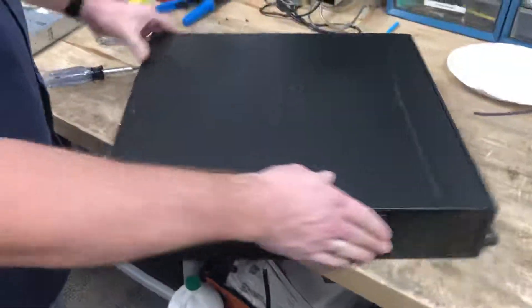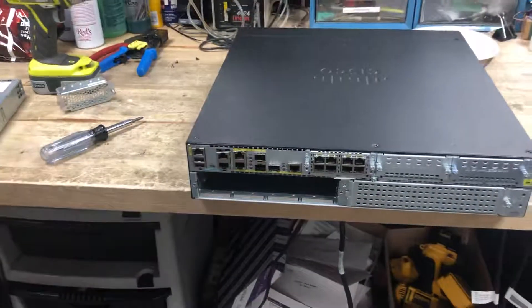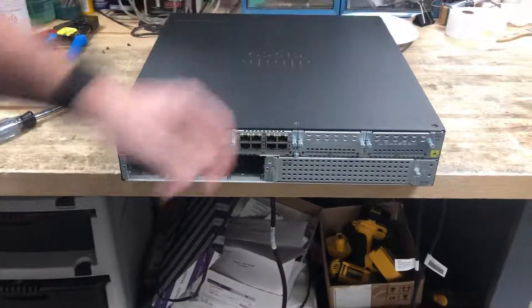That's it. We'll have a test module put in and I'll send. That's it. Put the three screws on top and you're done.